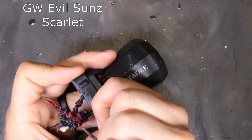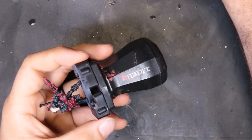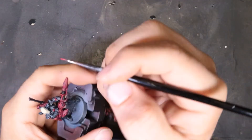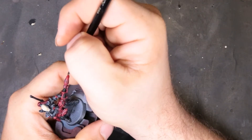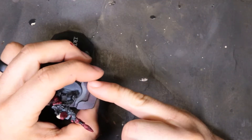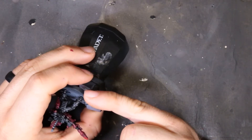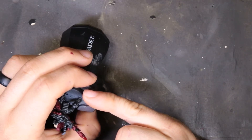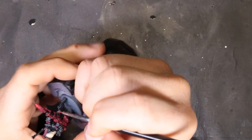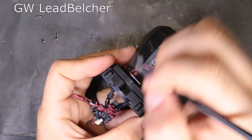To continue pushing the highlight, we next move on to Evil Sun Scarlet. Again this is super watered down — thick glaze consistency at best. You want it at that level so whenever you lay it down it'll blend into the colors below. If it's too thick you'll end up with really hard transition lines that no one wants. When we do his hair we move to a little bit thicker consistency — more along the lines of paint — and just push that in. Easy peasy.